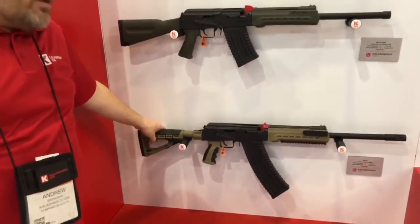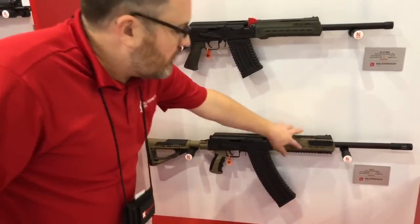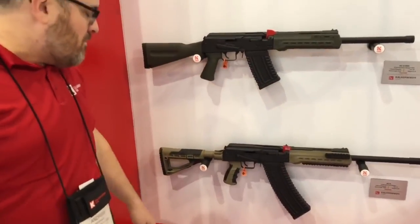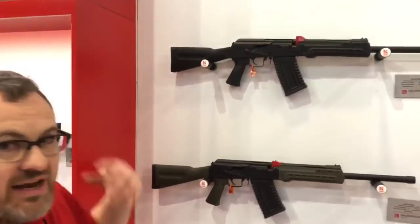Down here we've got the tactical model. It has a six-position stock, changeable pistol grip, ten-round box magazine, tri-rail on the front, and a threaded muzzle. Both guns retail under $1,000, and you can get them in black, OD, or tan.